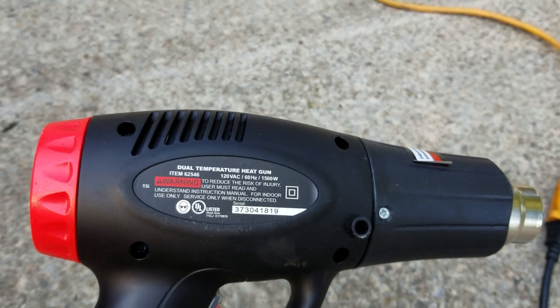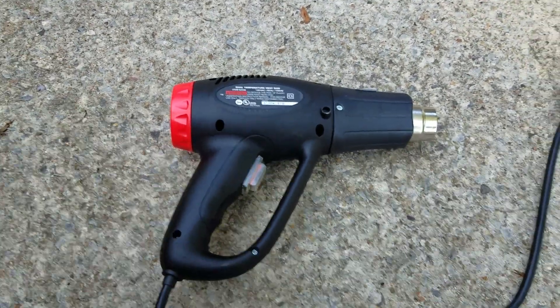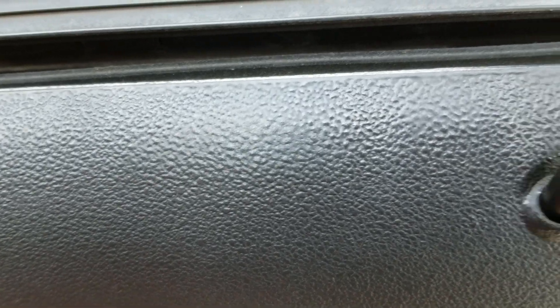I think it was about seventeen to twenty dollars. Get a coupon and you can get it a lot cheaper than that. Now, real quick, I wanted to show y'all beforehand — using the heat gun does take away a little bit of the detail. Not much. You'd have to be a little picky about it, but I know some of us are a little picky.